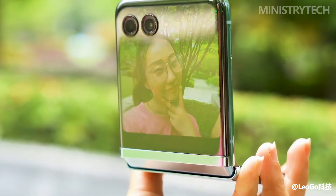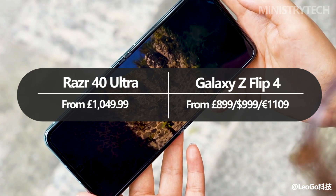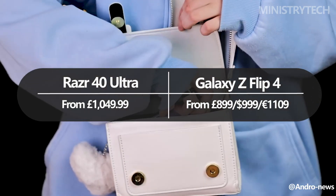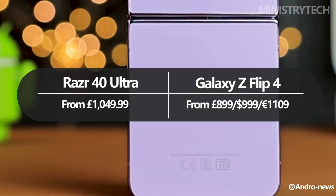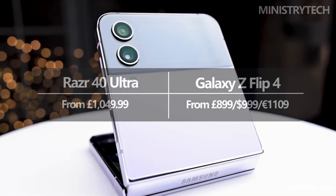The Razr 40 Ultra is currently available in the UK and throughout Europe. The standard model is priced at a reasonable £1,049. In contrast, the Galaxy Z Flip 4 is significantly less expensive. Given that it has been available for almost a year, some websites are currently offering discounts on it. Since it has a lower starting price of $999, it is more affordable.